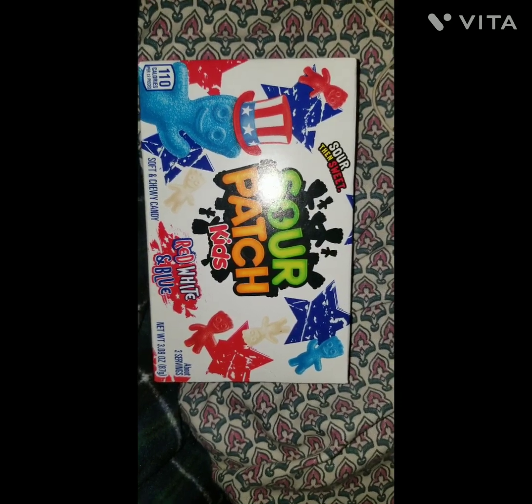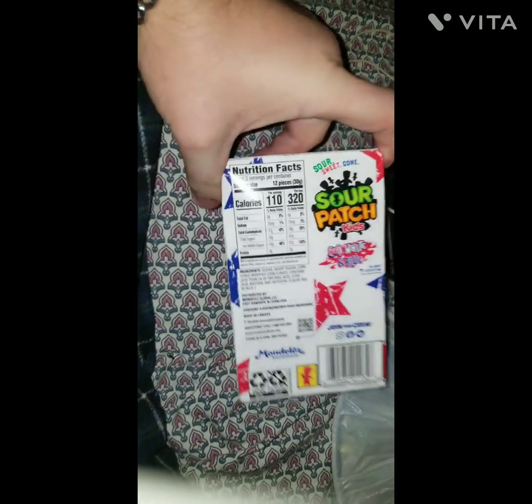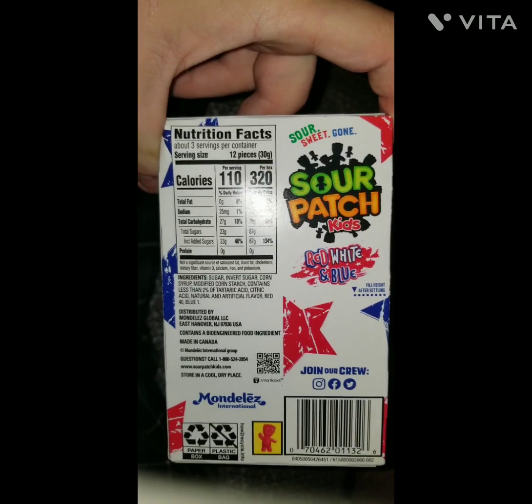Sour Patch Kids Red, White and Blue. That's the side, that's the back obviously, that's the other side.